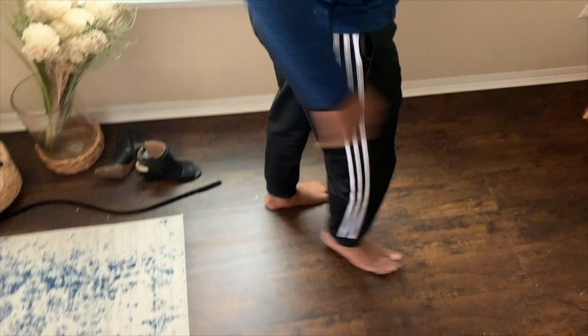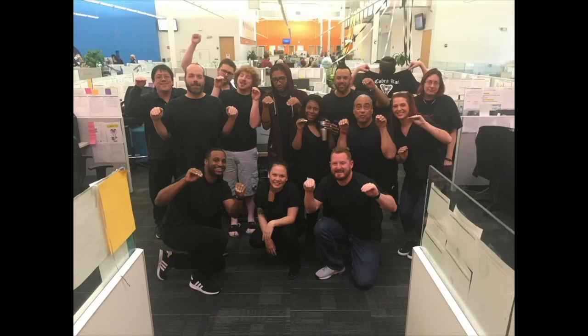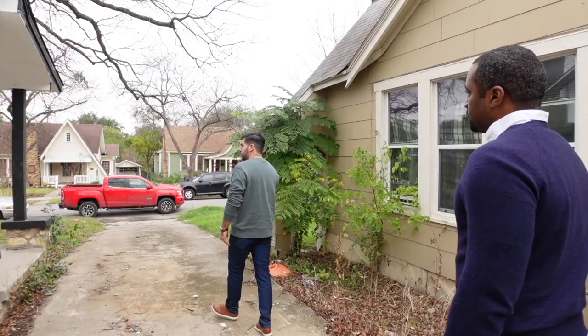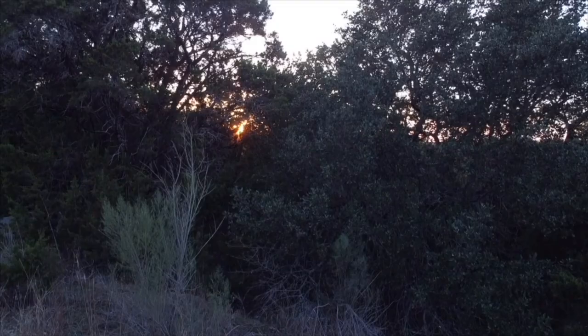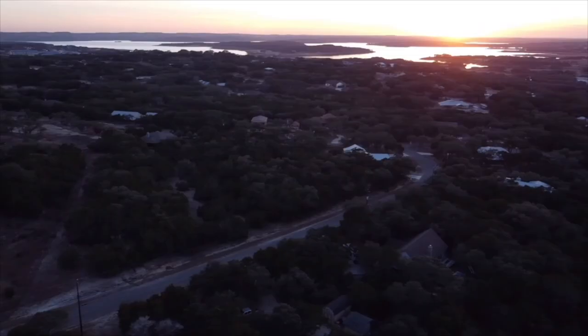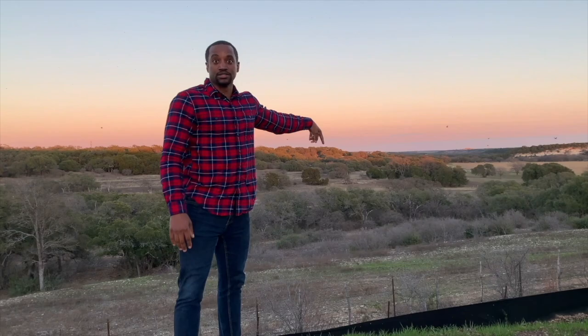Hey guys, my name is Daryl Darks. If you're new to my channel, I just quit my $150,000 a year sales job to start a real estate business. And my wife Lori and I just bought our first property, a beautiful one-acre lot located in Canyon Lake, Texas, where we're going to be building a short-term vacation rental property from the ground up, and we're bringing you along for the entire journey.